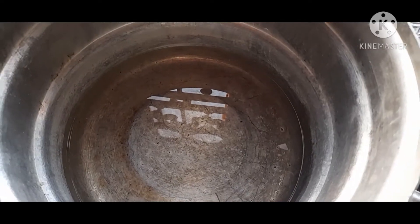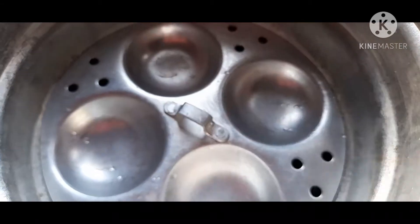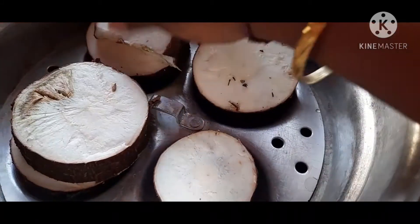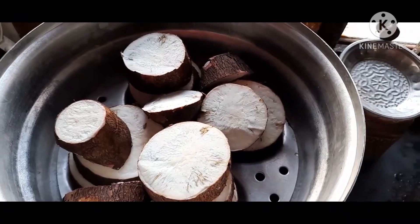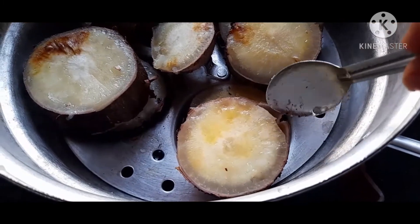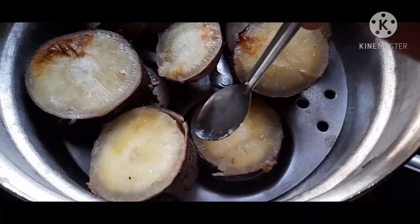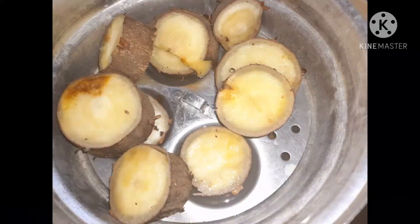Let me show you for another step. We will cut the juice off. I am going to add some salt in the water. We will start off the water.